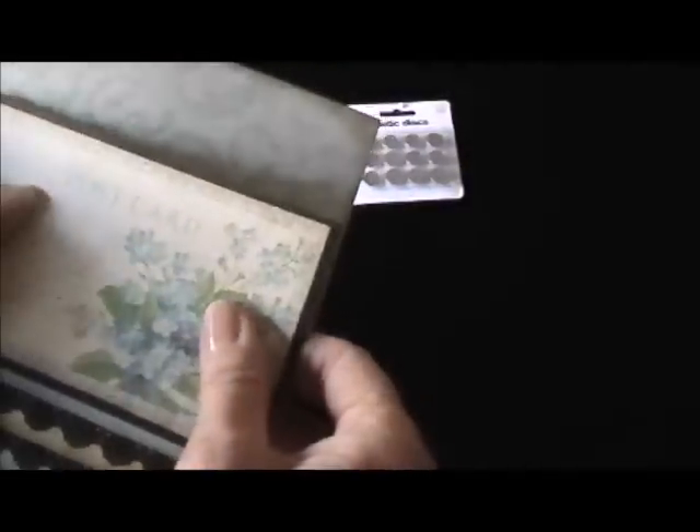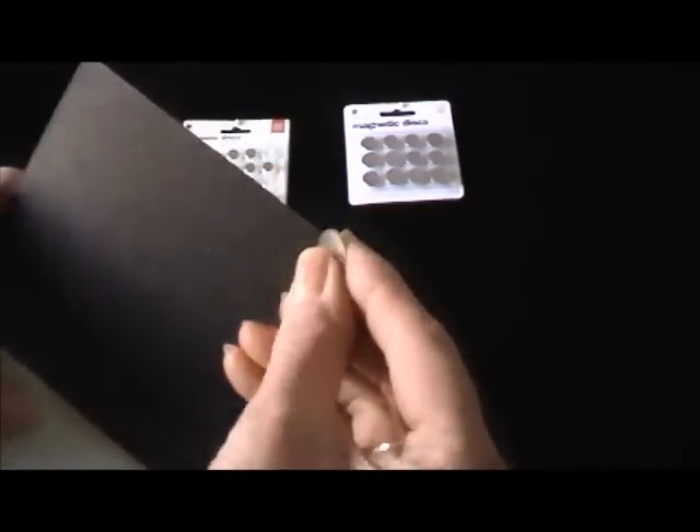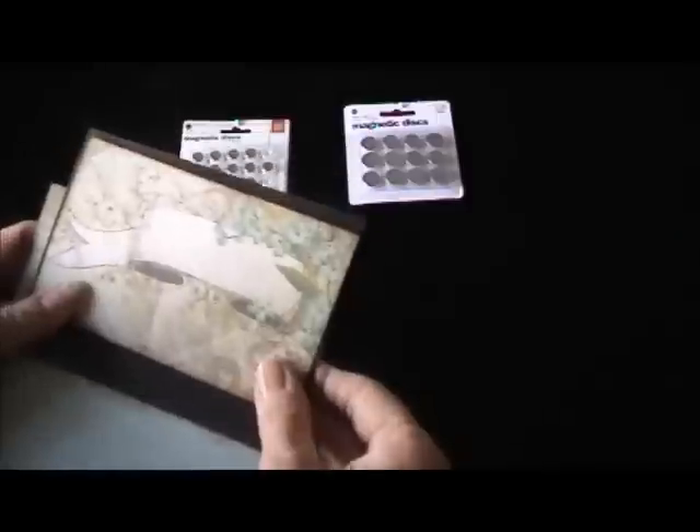I also have a waterfall page — I love waterfalls because they give you options for additional photos and journaling, but I don't want it flopping around in my book. What I would do is get my magnet and — just for time's sake I'll use the adhesive backing, though normally I'd glue it. I'm going to try to center it as best I can. The only thing that matters is that your magnets are lined up. Then I'll put my decorator paper over that so the magnet isn't showing.